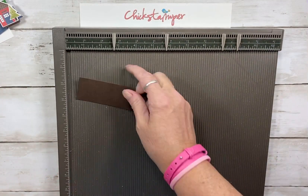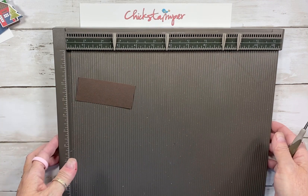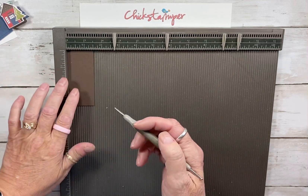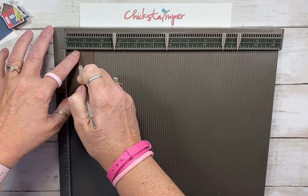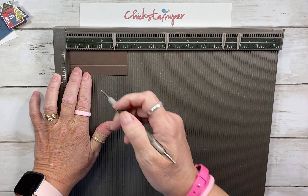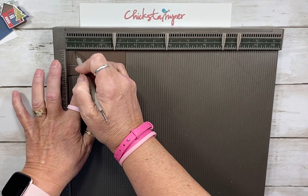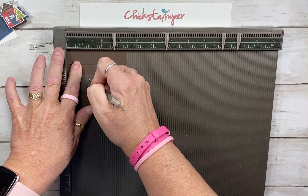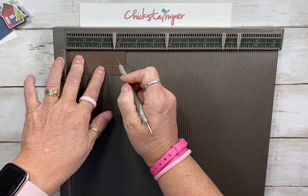Let me start with a piece of Early Espresso. This piece is 1½ by 3⅜ inches. I'm going to score down at 5⅛. Then I'm going to turn it 90 degrees and score again at 3⅛, 1⅛, 1⅞, and 2¾.